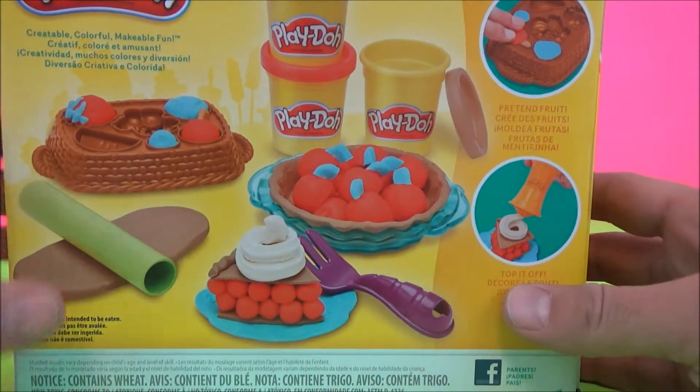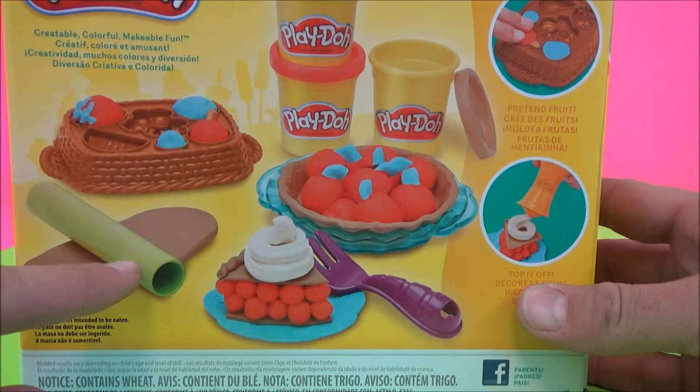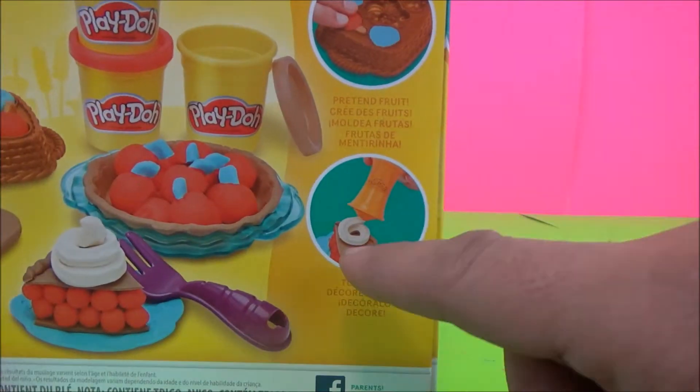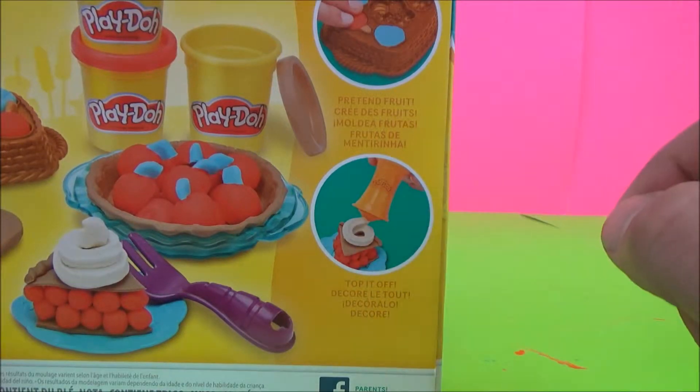The set comes with your fruit maker, a rolling pin, fork, pie bowl, and to squeeze on your whipped cream you have this Play-Doh tool.